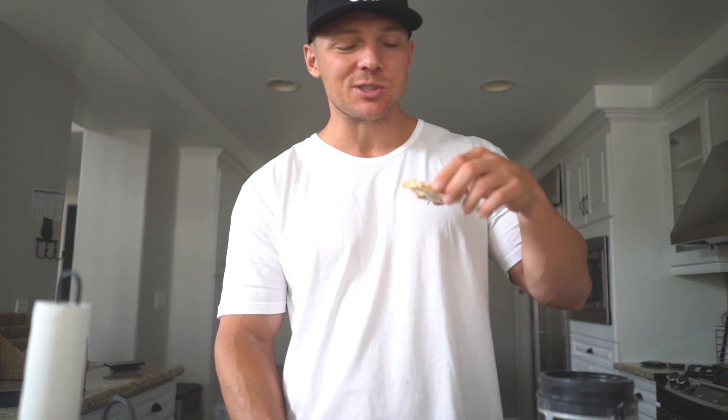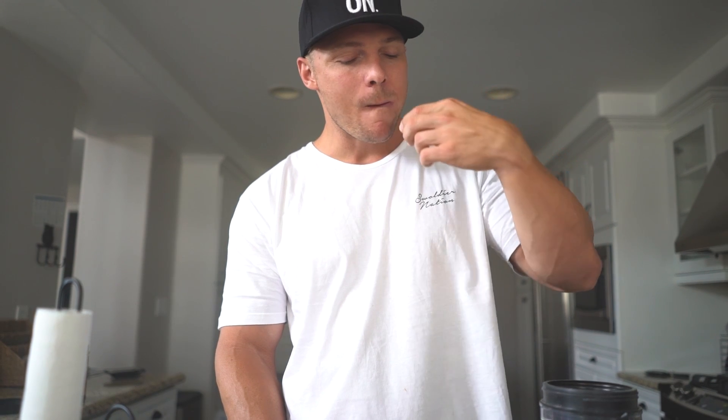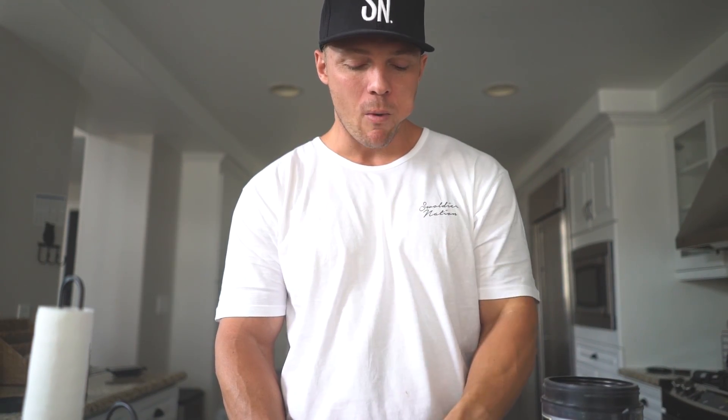My macros right now are about 236.5 grams protein, 280 grams carbs, and about 75 grams fat. So we're gonna do our best to hit that. I always like to give a rough estimate before I eat anything of what the macros are on it. This is really good. Good morning — welcome to my vlog.